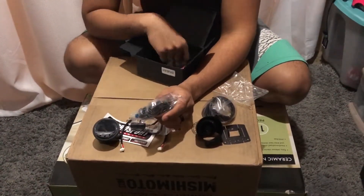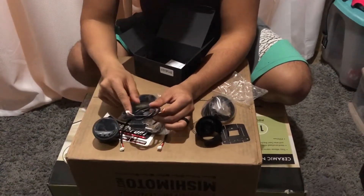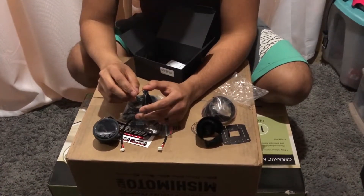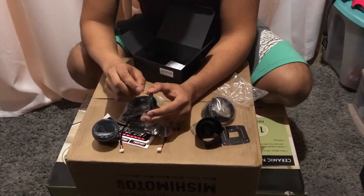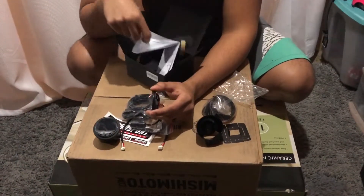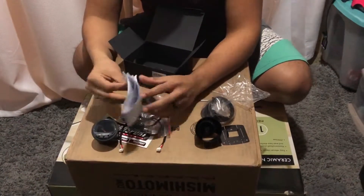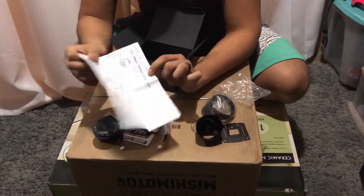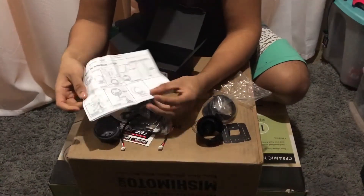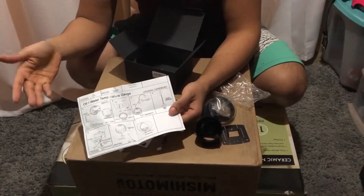So it shows you what the temperature is. Then over here you have your power cable — this connects to the gauge and then this one you connect to a ground and a power. And these are accessories I believe for different colors if I'm not mistaken. And then you have some instructions — just simple instructions. So this is the oil and water temp gauge wiring diagram right here. It shows you how everything goes.